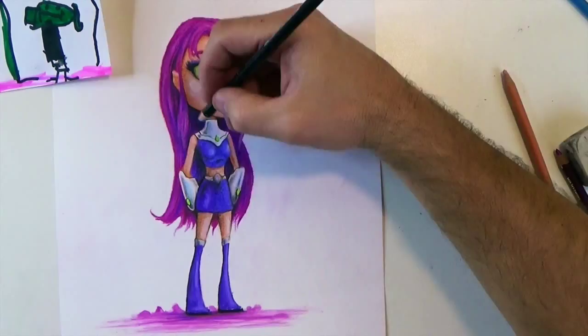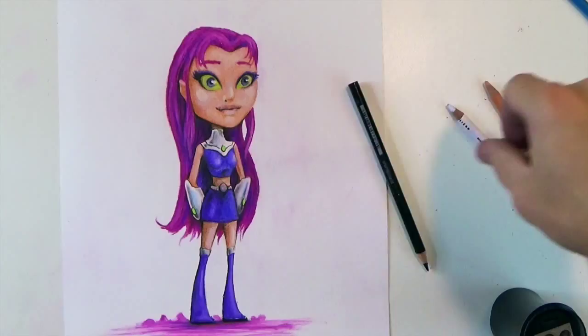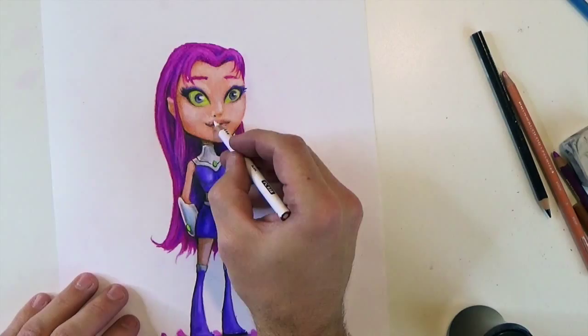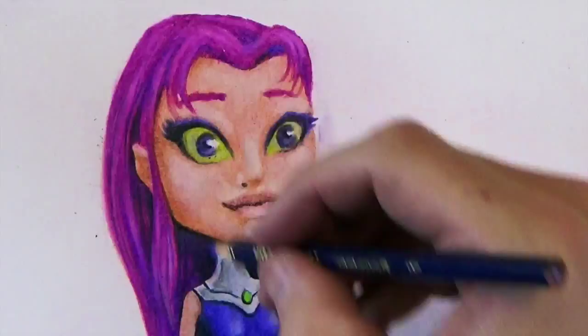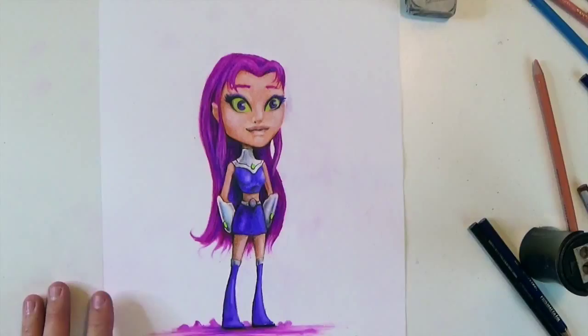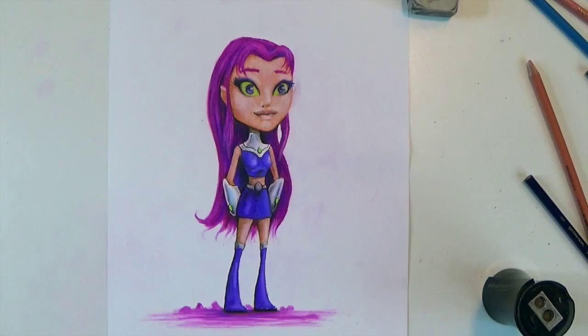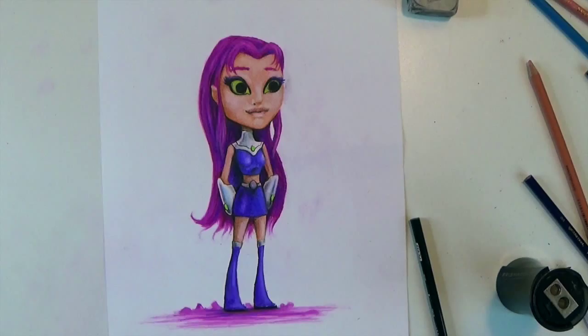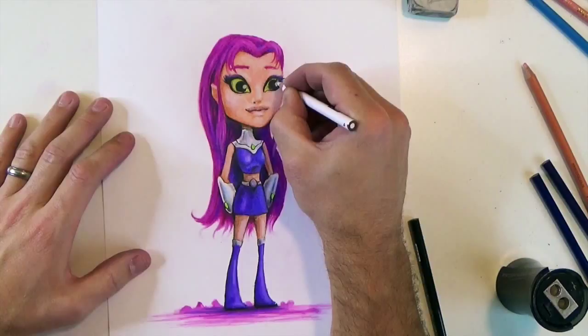If you guys have ever heard the term 'overworking a drawing,' that is just about to happen. At this point I like the drawing — I should have just left it alone — but I start overworking it. I'm going in with the blacks. The eyes were bugging me a little bit so I tried to fix them and it just wasn't working. I had so much pigment on the paper that things weren't acting the way I wanted them to. The drawing was much better like three minutes ago and at this point I'm just digging myself a deeper hole.